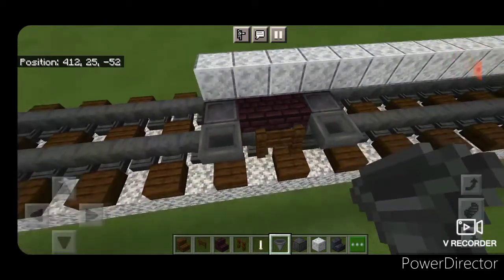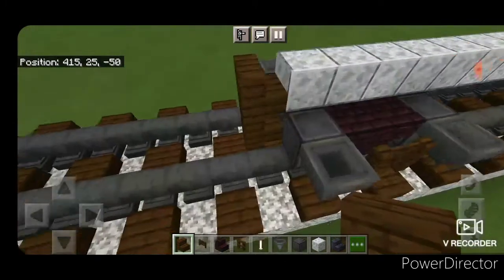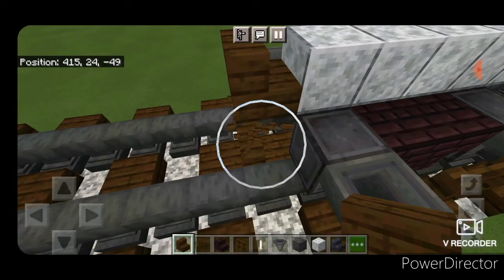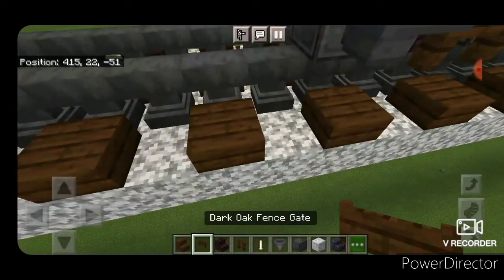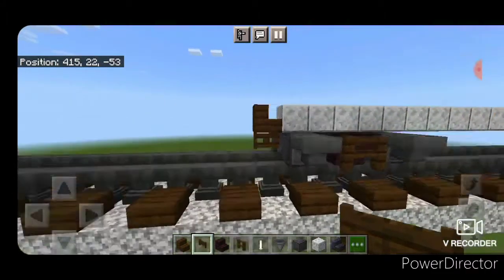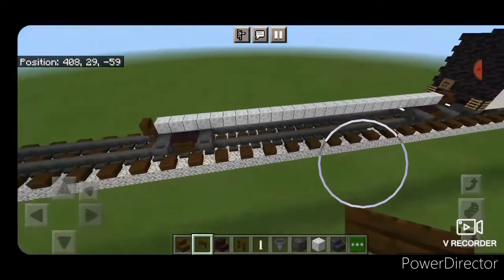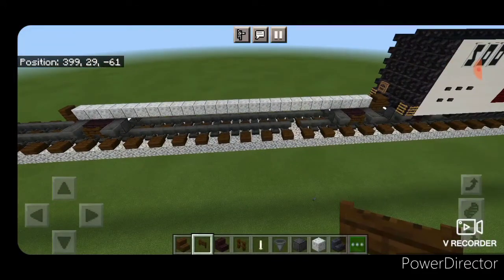Now we're going to do the other coupler. Switch back to dark oak stairs, get it lined up with that diorite block, erase the other two, and underneath that, dark oak fence for the air hose. At this point, we should look something like this — two sets of trucks with polished diorite in the middle, going 27 blocks long.